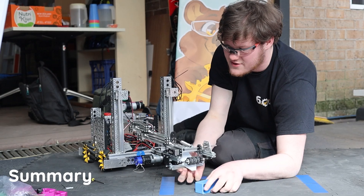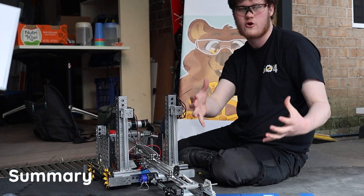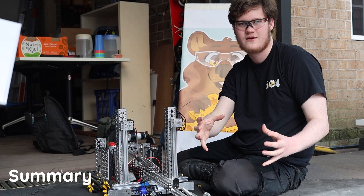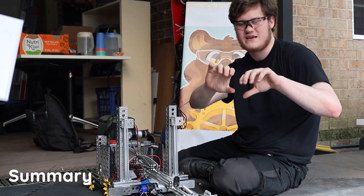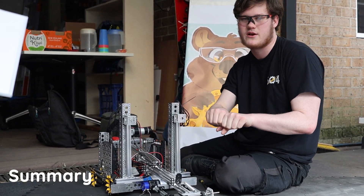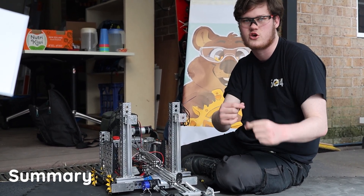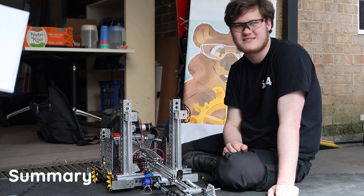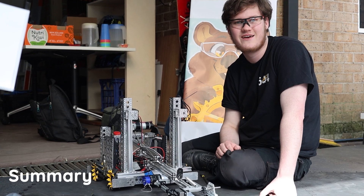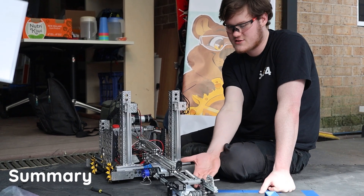We were inspired to use this method by FRC in 2018. There was a power cube, which was a milk crate with a fabric cover on it. Some teams would use a rolly grabber to grab the lip of the fabric, suck the fabric in, and hold the whole cube by the fabric. A similar thing happened in FRC in 2023 with some inflatable cubes — people would have rolly grabbers that grab the edge of the cube. So we thought, let's give it a shot. It was the first thing we tried, like 30 minutes in, and it worked really well, so we continued with it and now we have our adjustable prototype here.